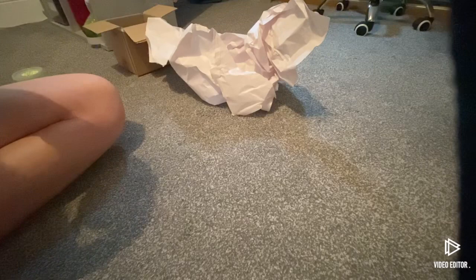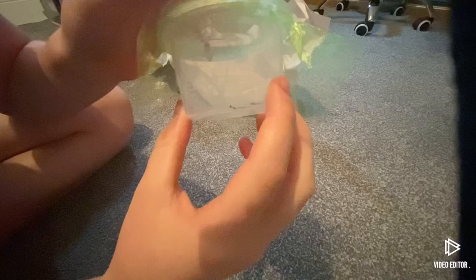He's absolutely tiny compared to my finger — he's literally about fingernail size, so he's absolutely teeny tiny. We'll put him to the side. And then we've got the orchid mantis. Look at her — look at her! What a stunning mantis! Are you ready for this guys? Look at that — absolutely stunning mantis!